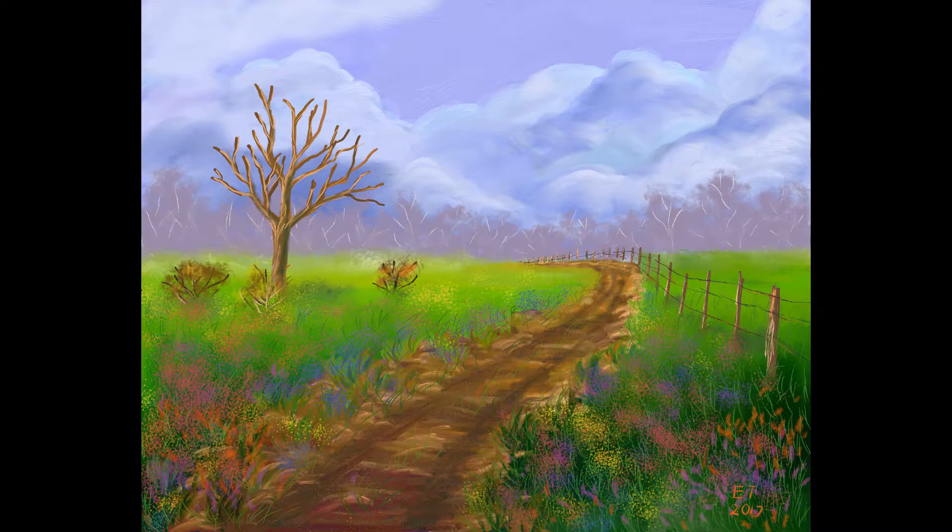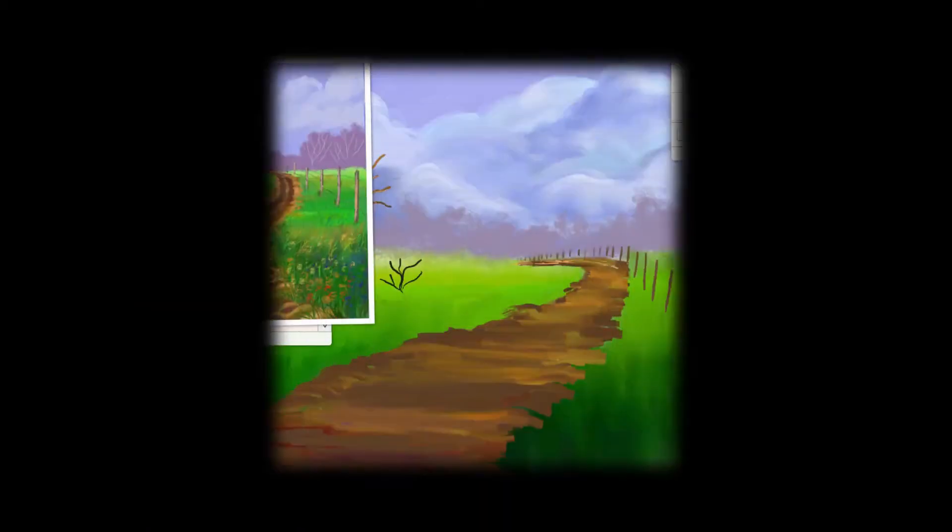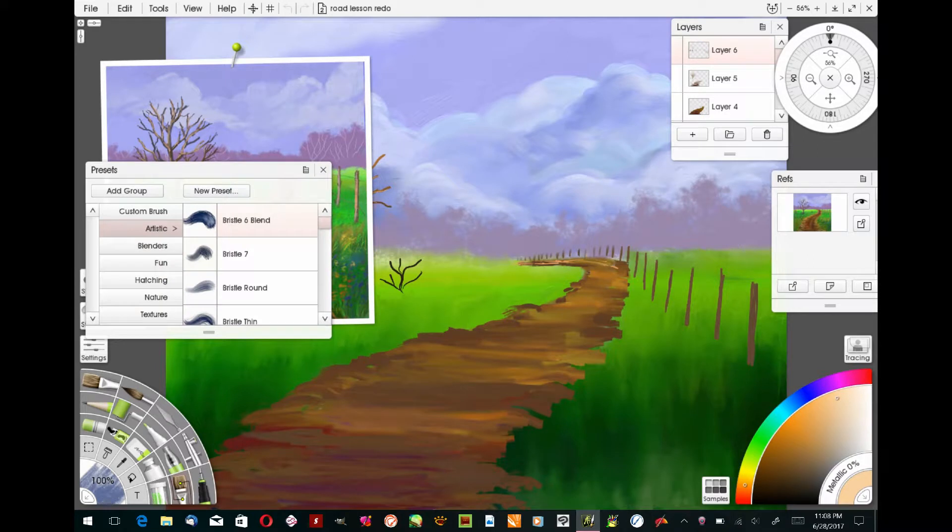Hello and welcome to Traditional Painting the Digital Way, where I use digital painting apps to teach traditional painting techniques. This is part 3 and the final part of my Country Road series. In this video, we're going to add the wildflowers and wire to the fence, do the final highlights on the road and the trees, and finish up all the final touches. If you're following along traditionally, check out part 1 for a list of all brushes, materials, and canvas. We're using ArtRage 5, painted on my Surface Pro 3.